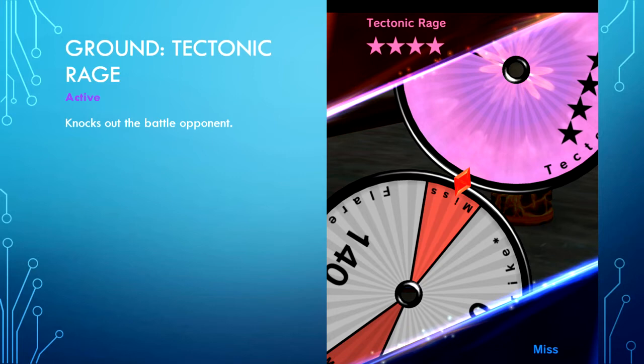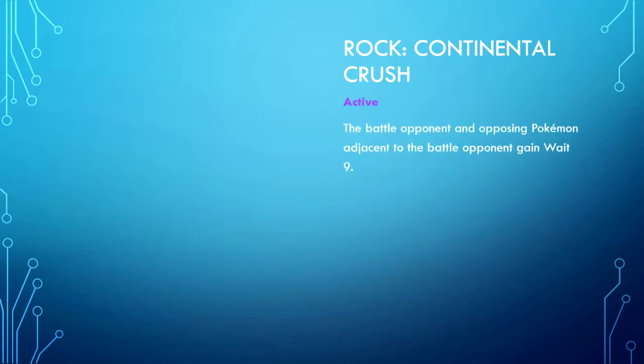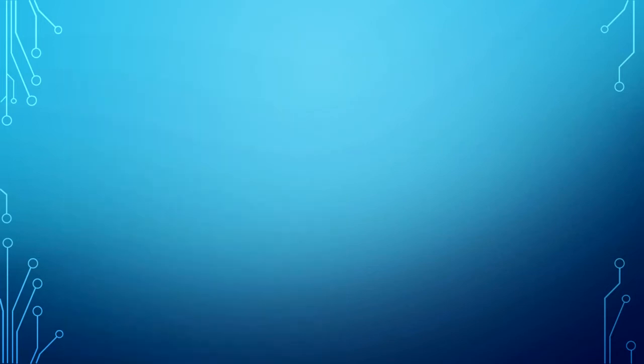Ground type — Tectonic Rage is active, knocking out the battle opponent with a four-star purple. This is very effective against blue and white figures. Do not use this Z move if you are facing a heavy gold attacker such as Absol. Rock type — Continental Crush is an active Z move; the battle opponent and opposing Pokemon adjacent to it gain Wait 9. This is phenomenal if you're building a weight team, especially coupled with Tapu Lele and Mega Alakazam.